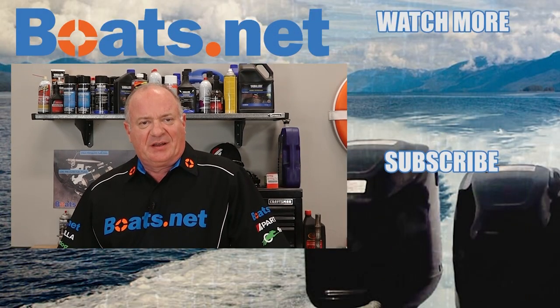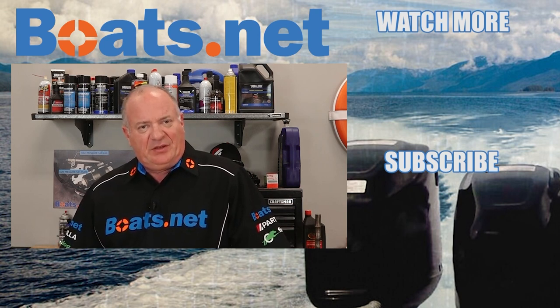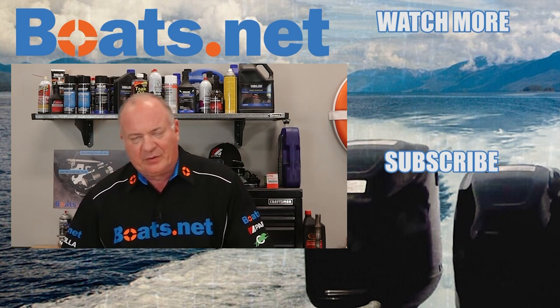Well listen, if you need a dehumidifier, parts, or any other supplies for your boat, why don't you come see us at boats.net and we can get you taken care of. If you have any questions or comments, leave them in the section below and I'll do my best to answer them. We just want to say thank you for shopping here with us at boats.net and we will see you in the next video. Y'all have a great day.